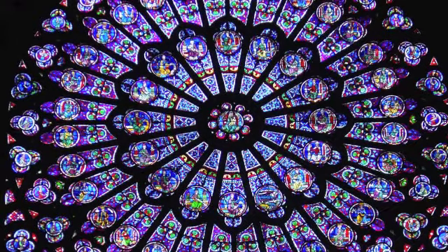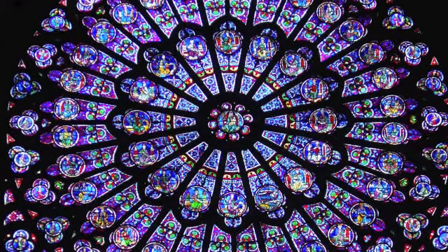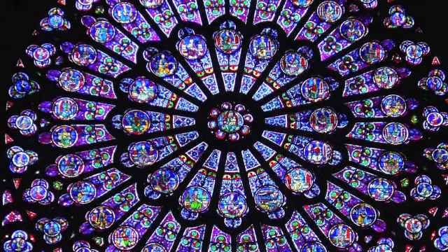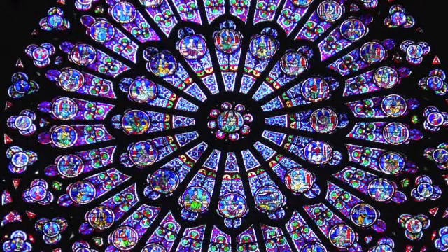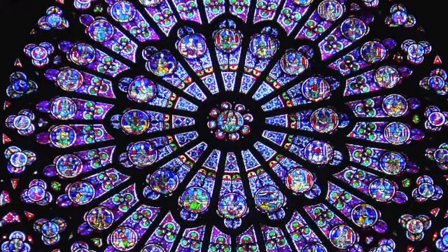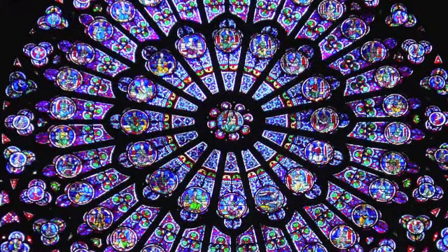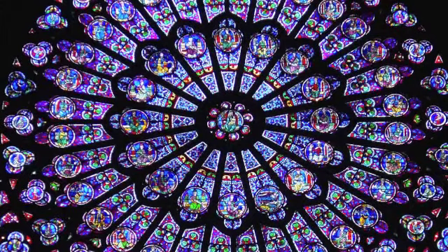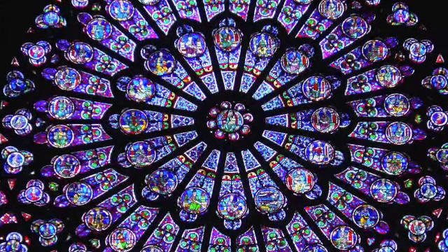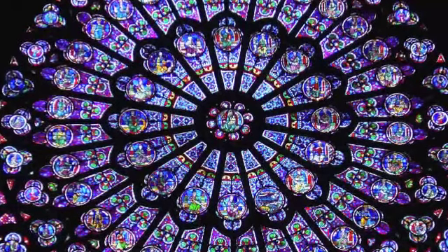With each breath, follow your inhale further and further until you reach your heart center. Your heart is one of the seven chakras. As you continue to breathe, you feel it opening and blossoming like a beautiful flower.